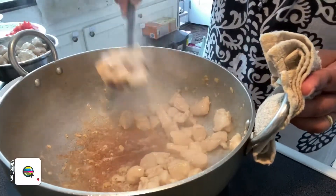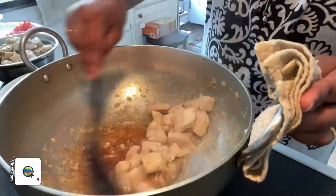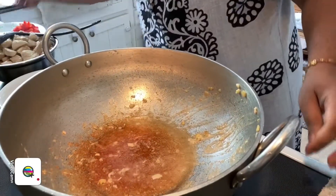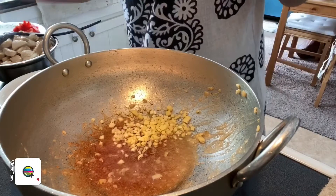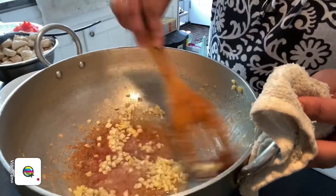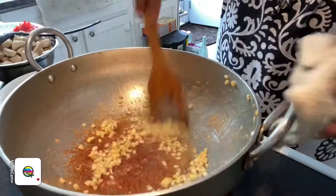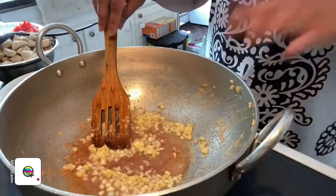Now we can start adding everything together. I've added in more oil and at this point I'm going to add in the remaining ginger and garlic. Using the same pan, we're going to mix and stir-fry until it turns slightly golden brown.